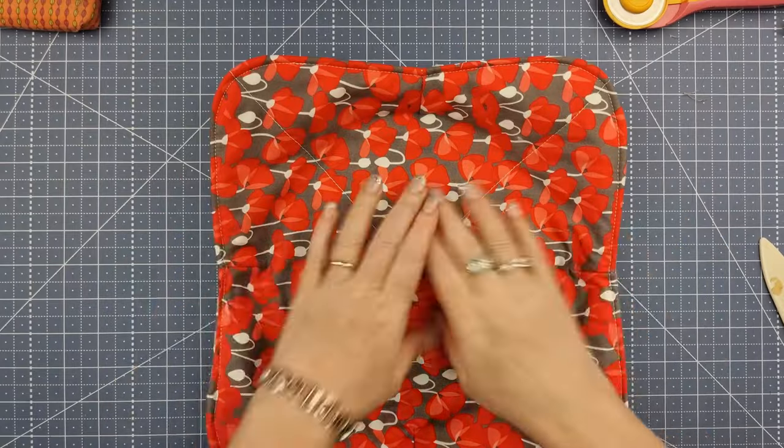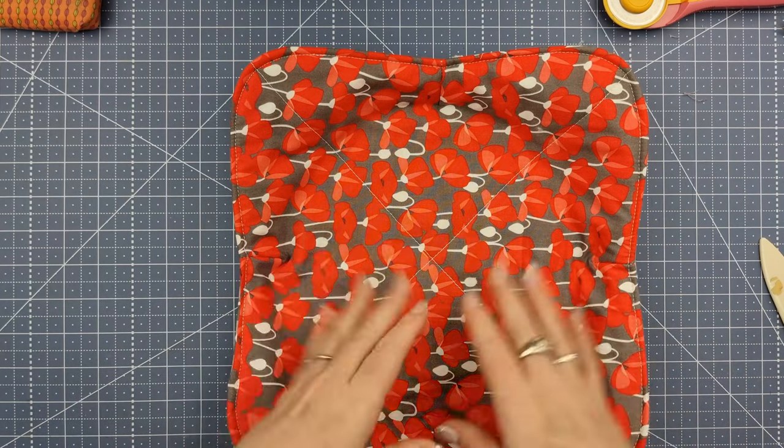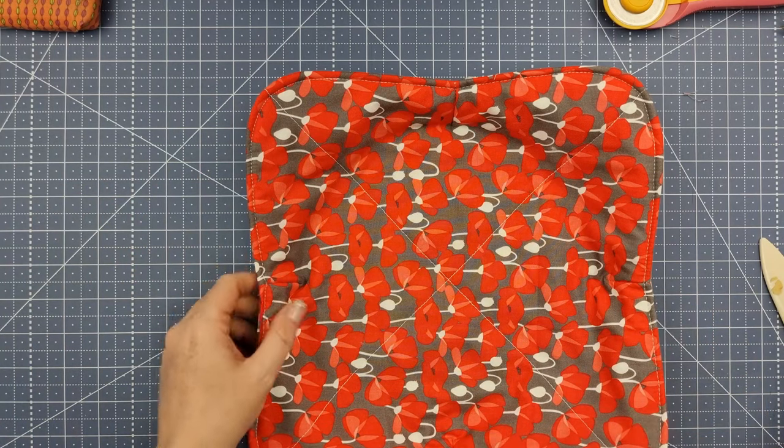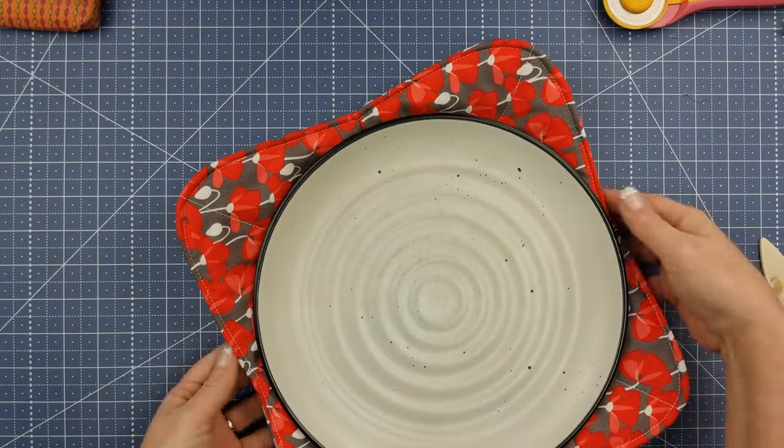That is it! We've top stitched down and as you can see you cannot tell where I've stopped or started. I always start away from my opening and finish with a back stitch. That is our little plate cozy - you can see it's quite easy to pick up, you've got plenty of room to pull it in and out of the microwave. Thank you so much for joining me today. It is a very easy project to make and now you'll have no more burnt fingers from the hot ceramic out of the microwave. If you like this video, give it a thumbs up below, hit that subscribe button and the little bell icon, and I'll see you all again next time. Bye for now!